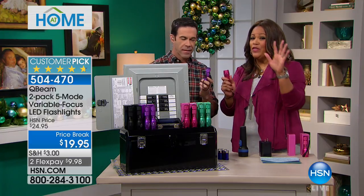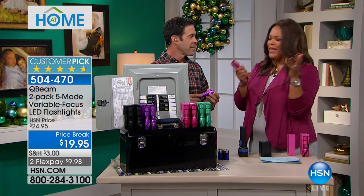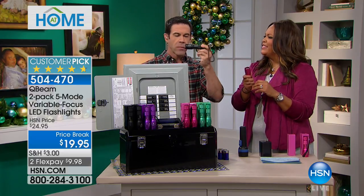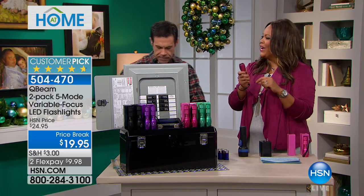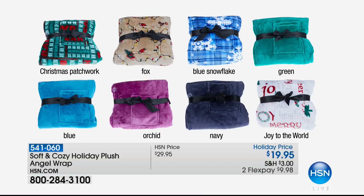So you don't have to wrap a thing. Men will love the black and the green. Thank you, Tim Wilkins. Coming up, we have the Cozy Angel Wrap — you have never felt something so plush. This is the lowest price we have ever offered this cozy, soft, holiday plush angel wrap: $19.95, shipping and handling reduced to $3, and you get it home on two flex pays of $9.98. It's one size fits all.